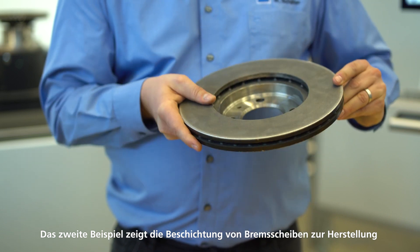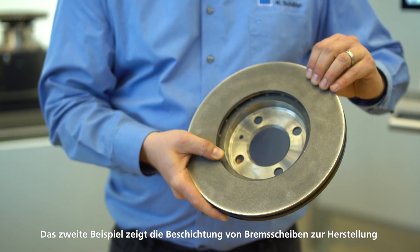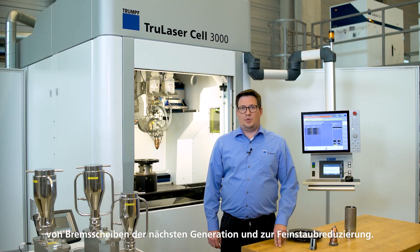Second, the coating of an automotive brake disc. For manufacturers of next-generation brake discs, we reduce emission of fine dust and achieve less wear.